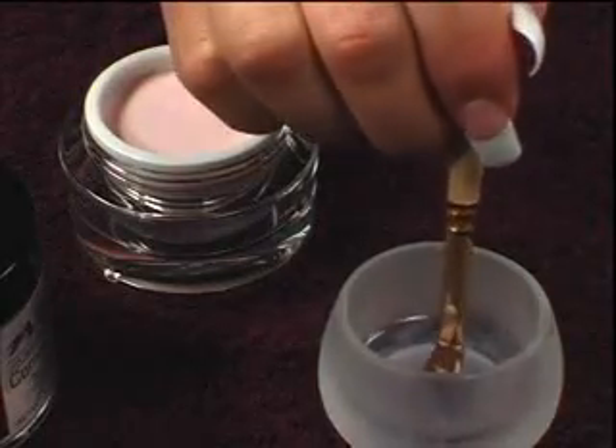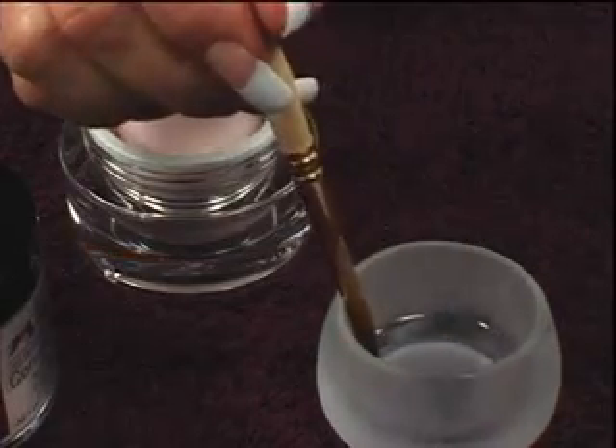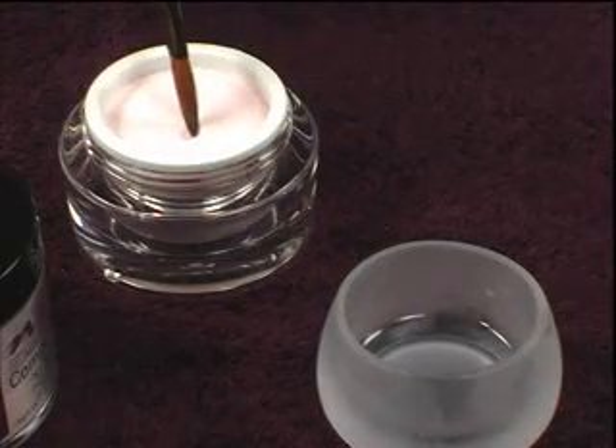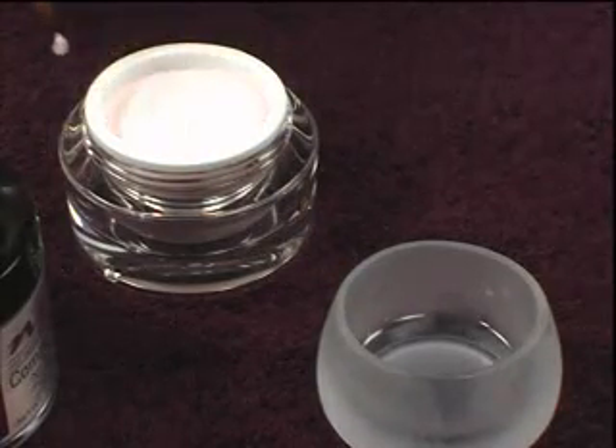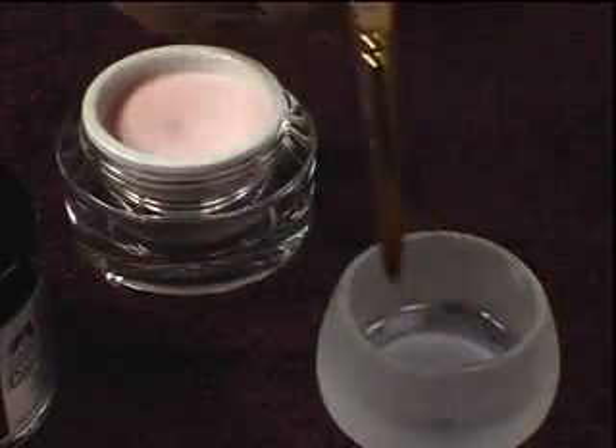Press your brush into the dappened dish of liquid and saturate the brush completely. As you remove your brush, gently wipe the sides of the brush to remove the excess liquid. Then gently press the very tip or flags of your brush into the powder until the bead is on the brush.